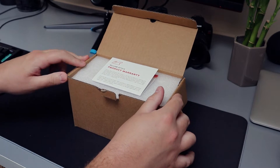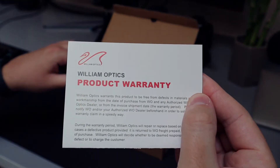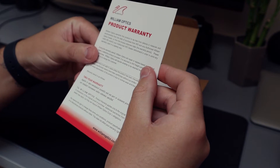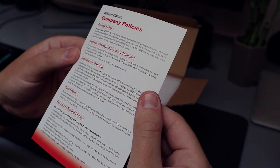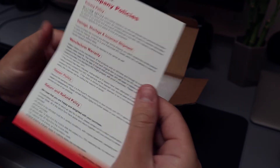Once we open up the top, looks like the William Optics product warranty card and it's got some information about that. Looks like it's a two year warranty, and it has some more information about that, company policies on the back, a little bit more information about the repair policy and return and refund policy.